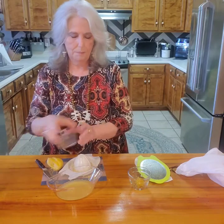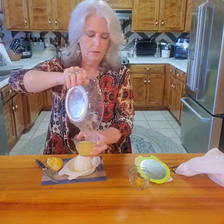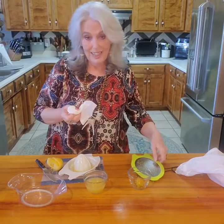From one lemon — let's see how much juice — almost a half cup, just under a half cup from one lemon! That's amazing. So that's my quick tip today.